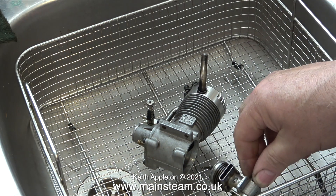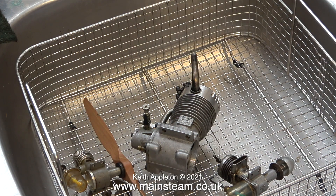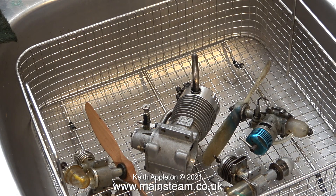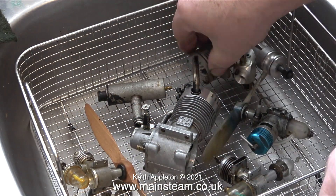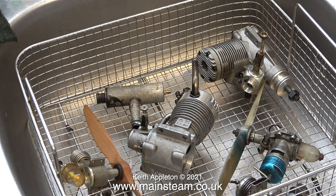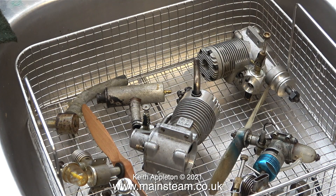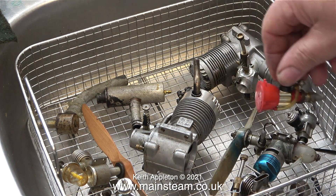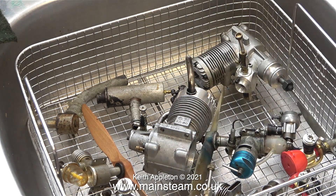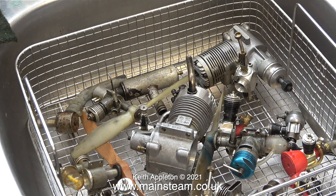What is very important when cleaning engines — whether you use the dishwasher or however you do it — is make sure that the piston covers the exhaust port. This helps to prevent the watered-down solvent from entering the internal parts of the engine. It's also a good idea to remove any plastic tanks because they're going to fill up too, but as you can see I didn't do this. I'm slightly concerned about what effect the solvent will have on the plastic parts, but I'll find out in due course.